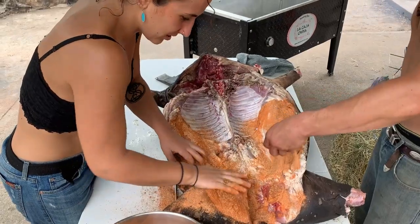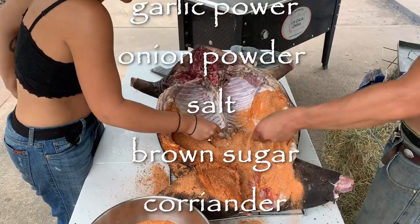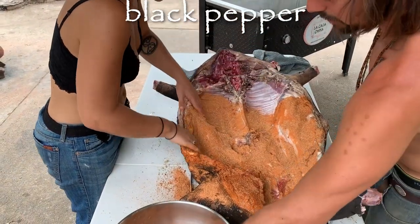The rub was smoked paprika, garlic powder, onion powder, salt, brown sugar, coriander, cumin, a little bit of cinnamon, and regular pepper.